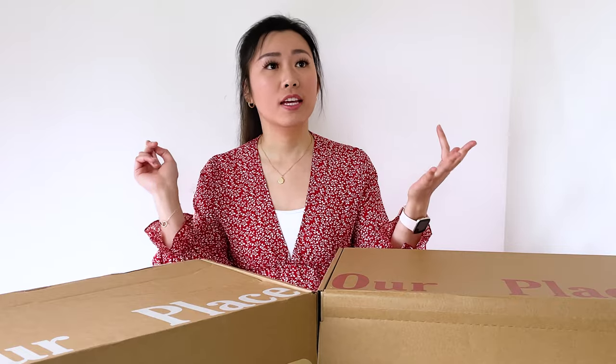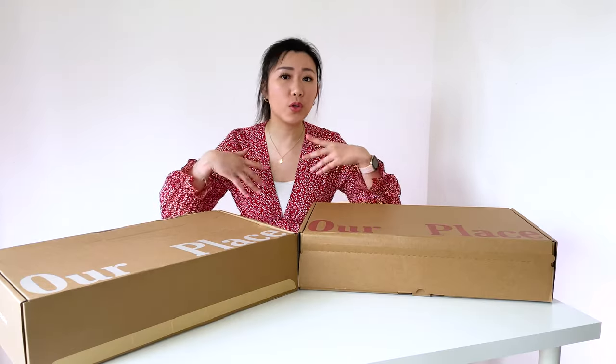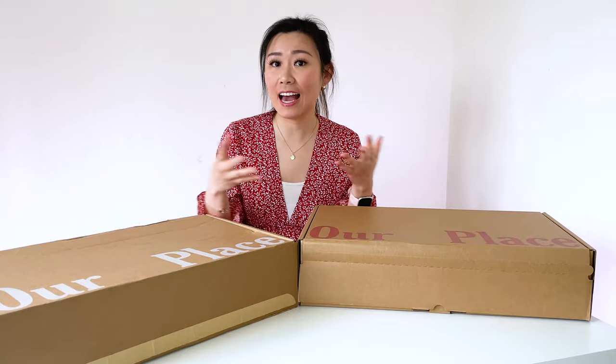Apparently this pan can do everything. It can fry, it can sauté, steam, braise, sear, fry, boil — you name it. We're gonna do a little test later on and we're gonna see how it'll do.